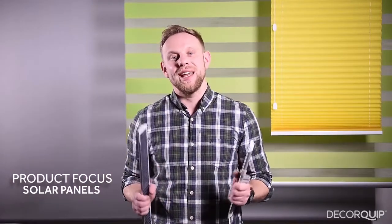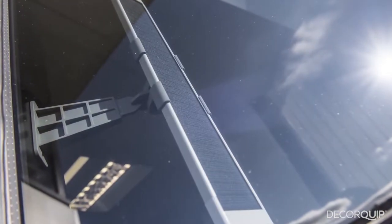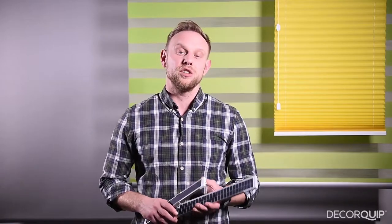Hi, today we are focusing on providing your customers with a free and convenient power source for their motorized blinds — the Sun. These are our Lion battery solar panels. Motorized blinds have become increasingly popular with both residential and commercial users, and the growing popularity of smart home automation suggests that they'll be here to stay.